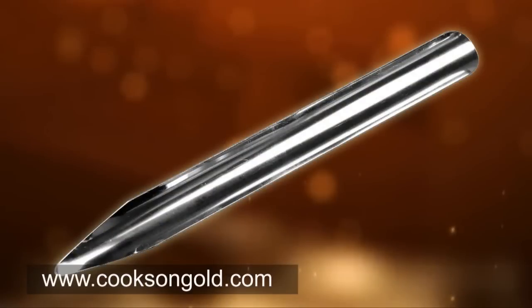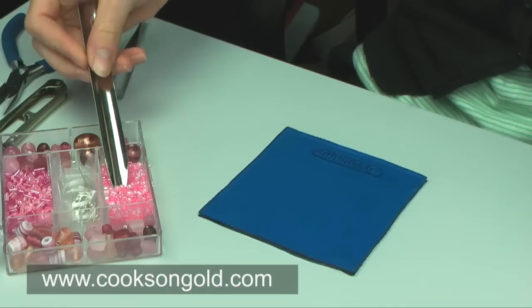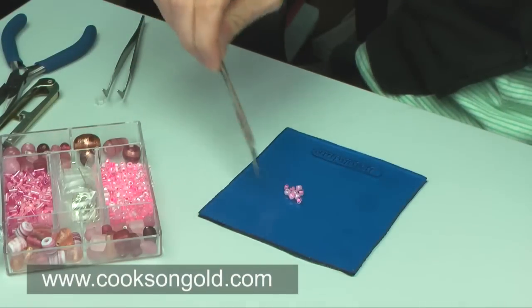The bead scoop — useful for getting beads in and out of storage containers, as well as clearing beads off your workstation.